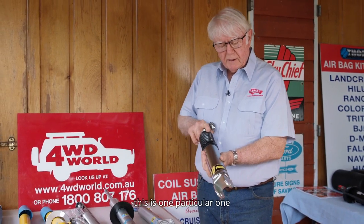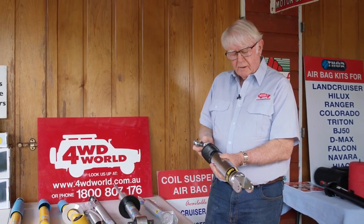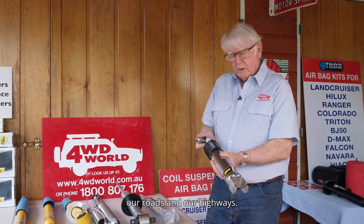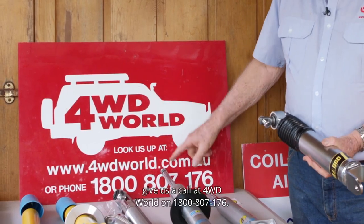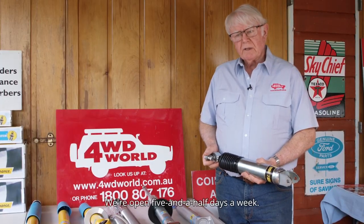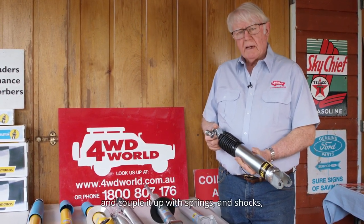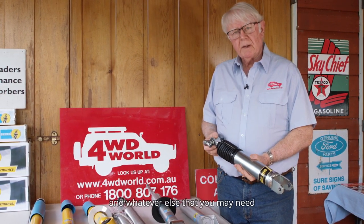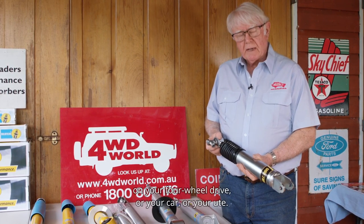This particular one is for the Chev Silverado 2500 HD and it corrects all the porpoising and other issues that these vehicles have when going up and down our rough roads and highways. Now if you want to work out what is the best shock for your particular use, give us a call at 4WD World on 1800 807 176. We're open five and a half days a week. You can send us an email and we can get back to you with a quote, and couple it up with springs and shocks and whatever else you may need to make your suspension perform 100% on your 4WD, car, or ute.